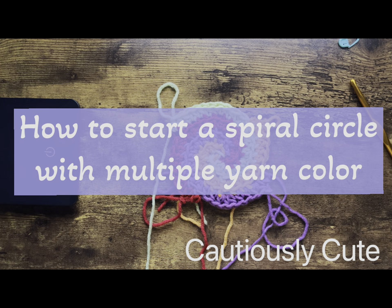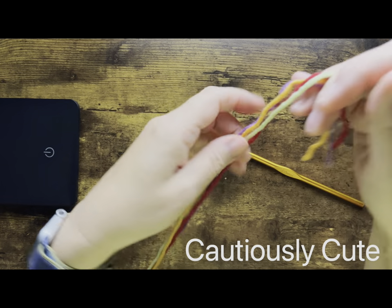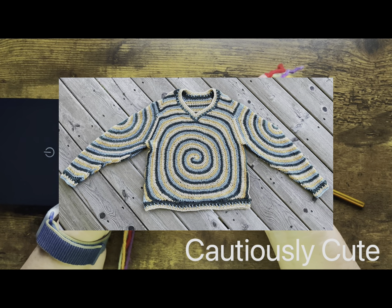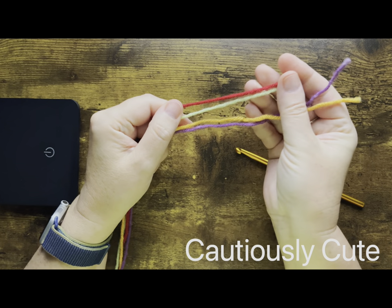Hello and welcome back, my stylish friends! Today I want to show you how I started each circle for my Chasing Sunshine spiral sweater. I will try to do this as slow as possible.